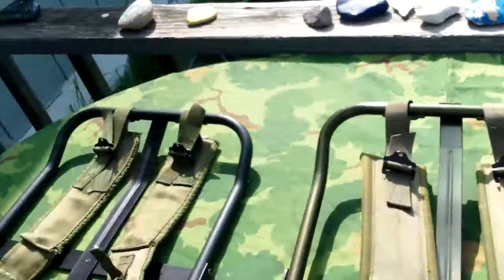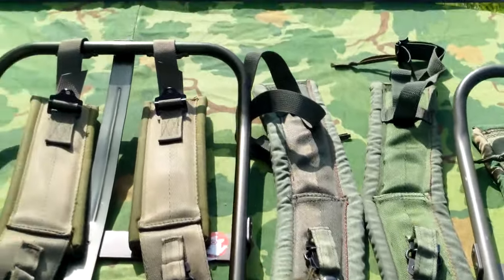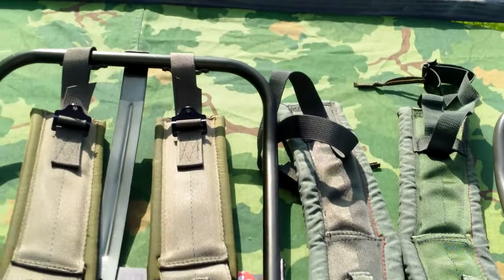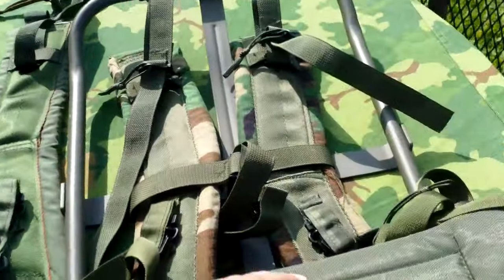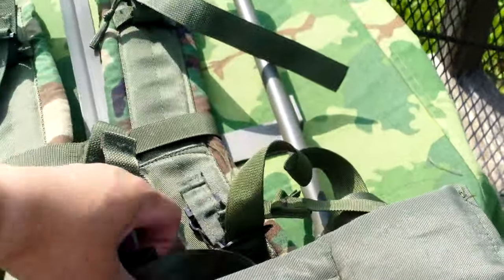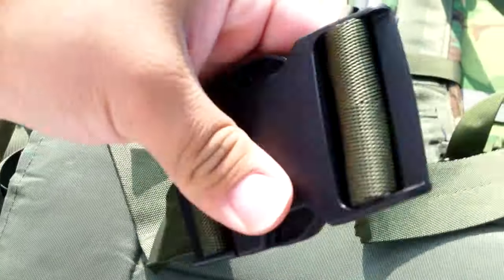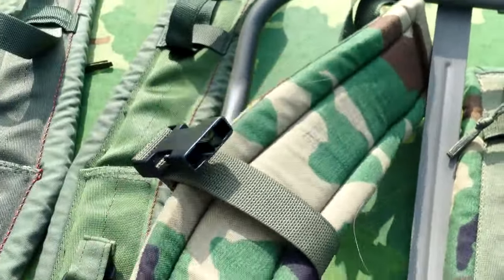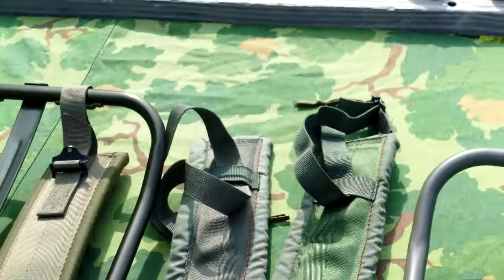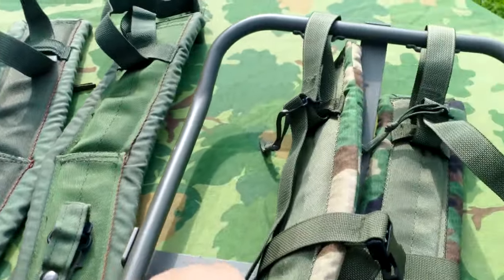So there's your three different types of Alice frames: you got the LC1, and then you got two different types of LC2s. For the longest time I loved the second pattern LC2, but I'm a huge fan of the third one — not a fan of the buckle, but the kidney pad is softer so it doesn't dig into your side, and it's a lot easier to adjust. I also really like the thick padding on both LC2s. I think I like the OD ones a little better just because they're a little bit harder to find.